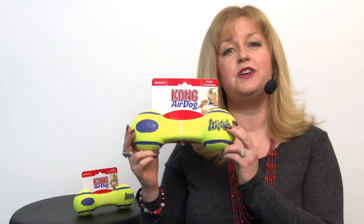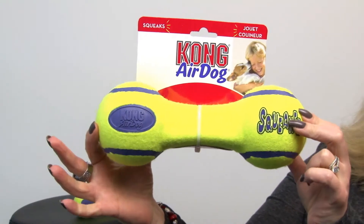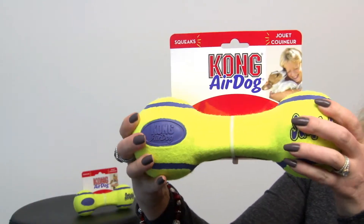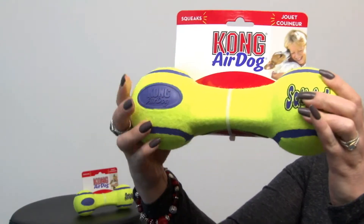Hello friends, it's Mary at BaxterBoo.com and today I'm pleased to present to you our Air Kong Squeaker Dumbbell Dog Toy. This is a wonderful toy because we all know how much dogs love tennis balls, right? Well, this one is a bone-shaped tennis ball toy and it also features a squeaker.